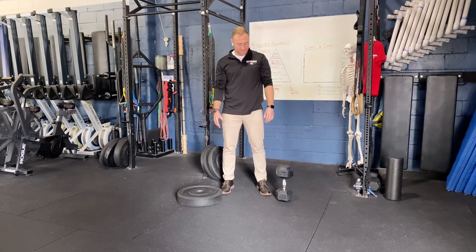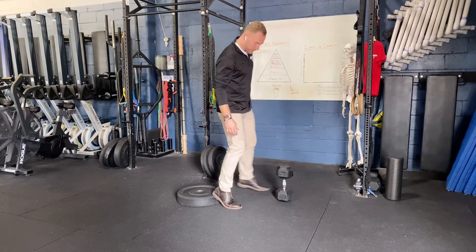This exercise is heel elevated or decline goblet squats. We're going to need a plate and a weight at our prescribed amount.